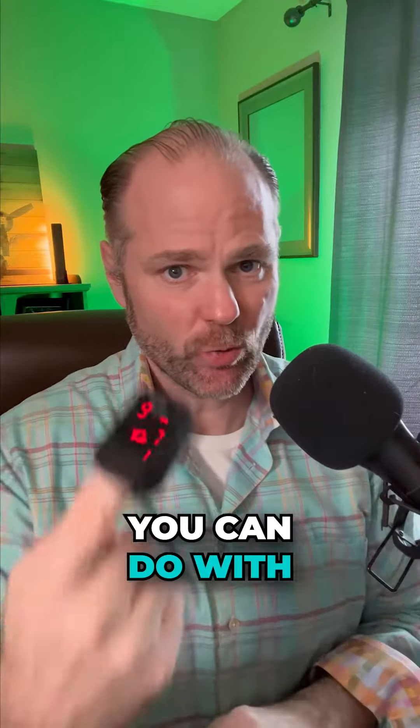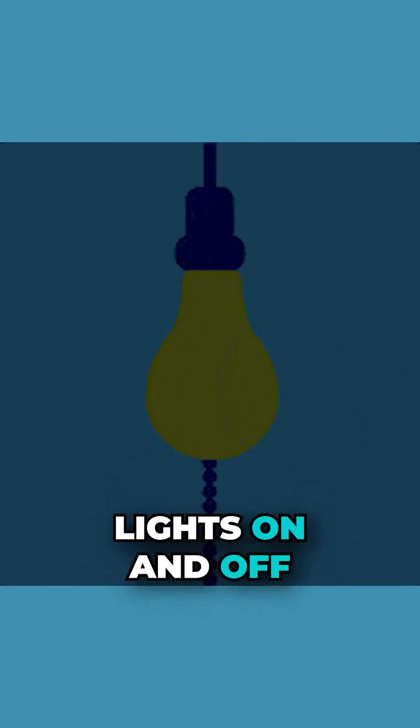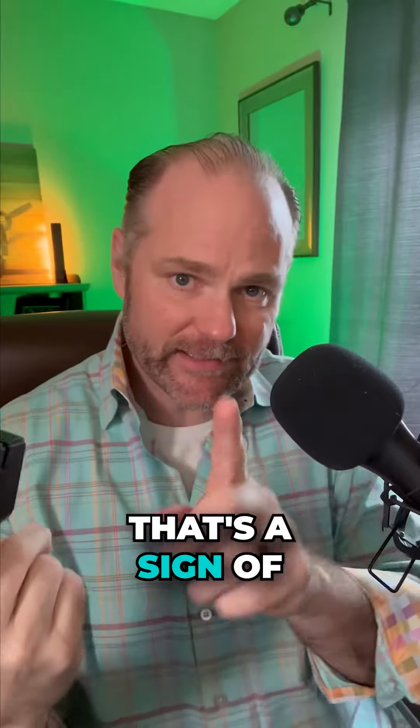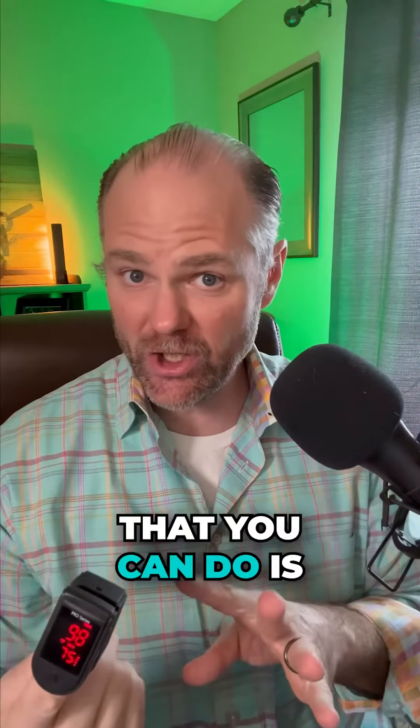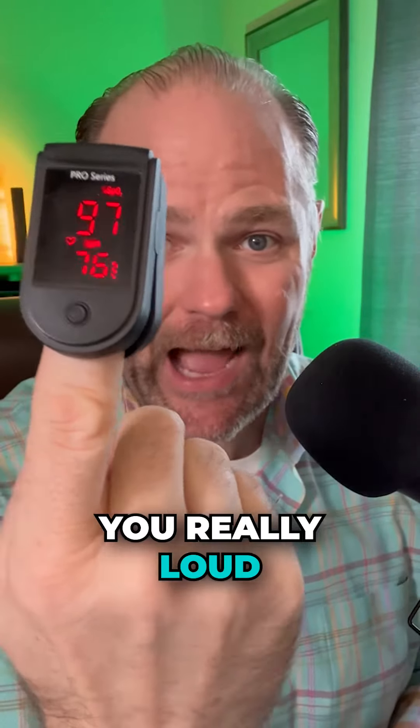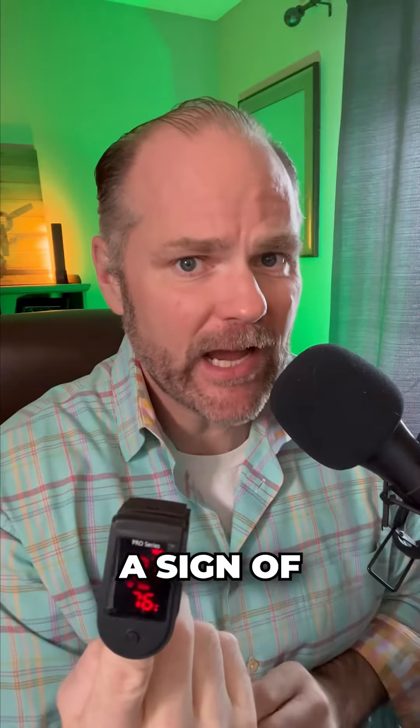Another thing you can do with this meter is turn the lights on and off, because light causes your brain to fire — then measure your pulse. If your pulse goes up more than 10 beats, that's a sign of dysautonomia. You can also have a loud noise — have someone clap behind you really loud — and if your pulse goes up, that's a sign of dysautonomia.